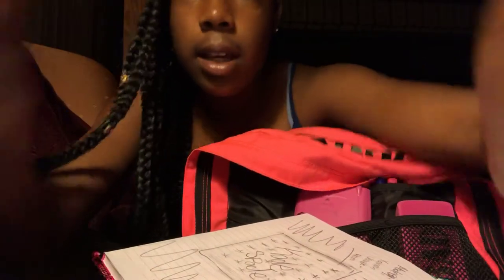I draw in here when I'm bored in class. I did these a long time ago — this is like an MCM bag, I drew a Kate Spade bag. Can you see? Why is it so bright? But yeah, it says Kate Spade. And then this one I just do because I'd be bored, and I ripped out all my other pages. But that's in the big pocket right here.